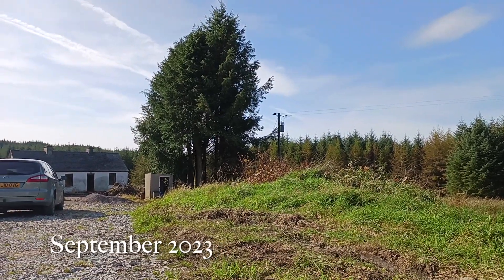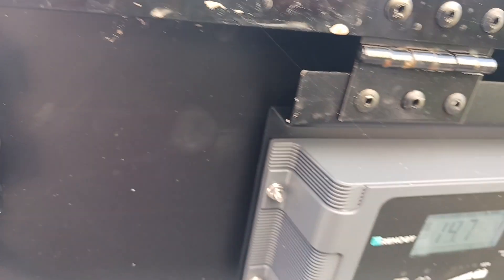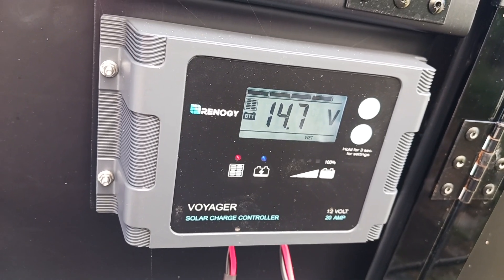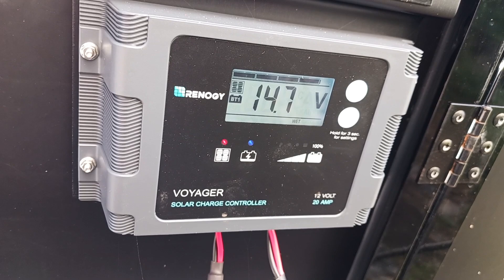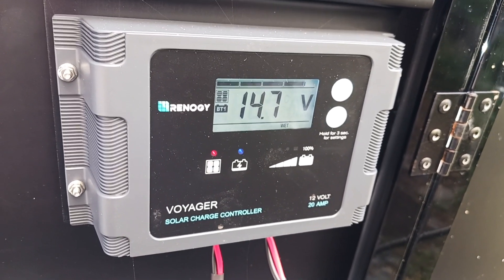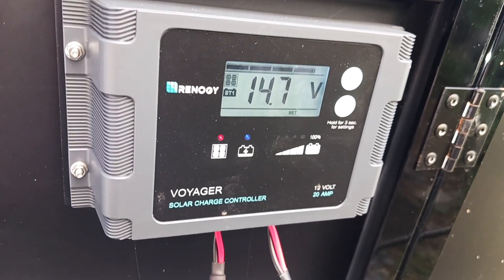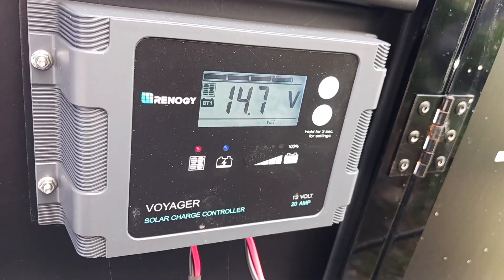Plenty of sunshine today. I've decided I'm going to have to unhook the solar panels because obviously I don't want to overload the battery or overheat the battery, so I'm going to unhook it for a couple of hours and let it rest. I didn't think I'd be saying that today, but there we go.